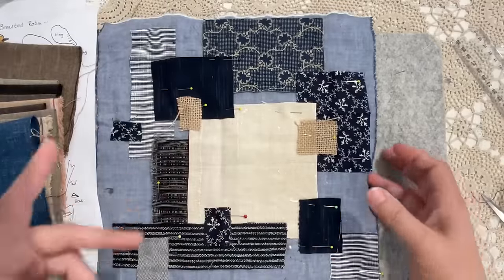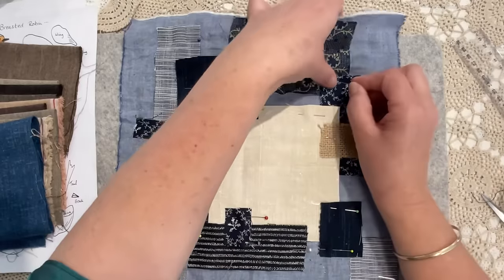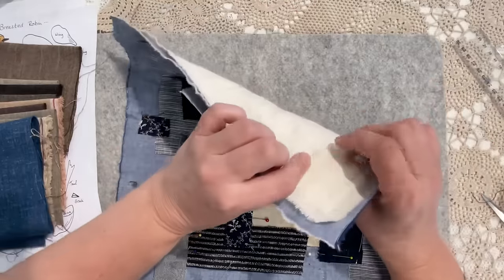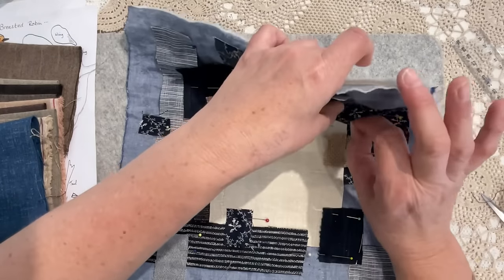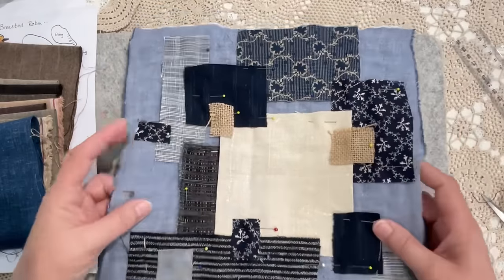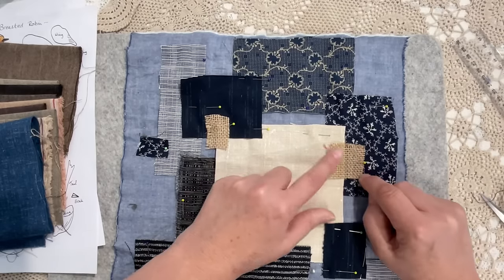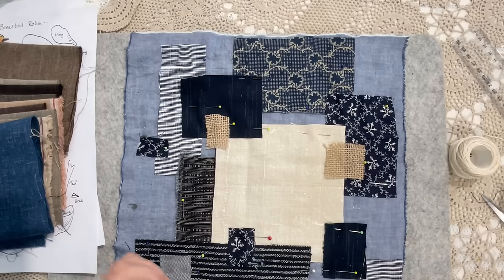We've at least got somewhere to go for the wren in another video. I will now invisible stitch this all down. I know some of you think this invisible stitch business is a lot of work, but it's so worth it — it helps meld your fabrics together. Does that make sense? It really is worth it, and it's slow stitch — it doesn't matter that it takes a bit longer.